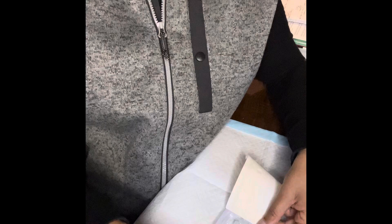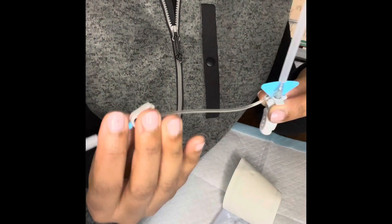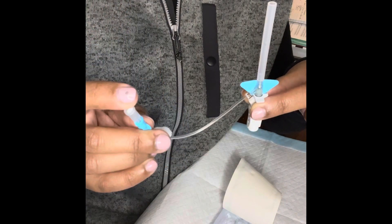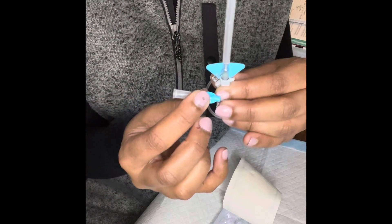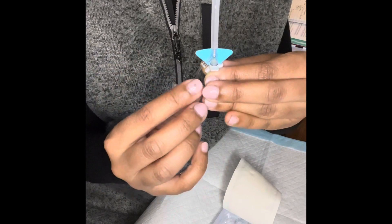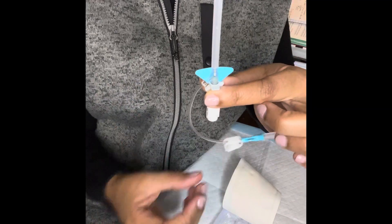After opening your packaging and examining your catheter for integrity, first thing is first — make sure your vent plug is engaged. The vent plug should always be engaged at the end of the extension set. Your vent plug is the key part of the device that maintains your closed system.